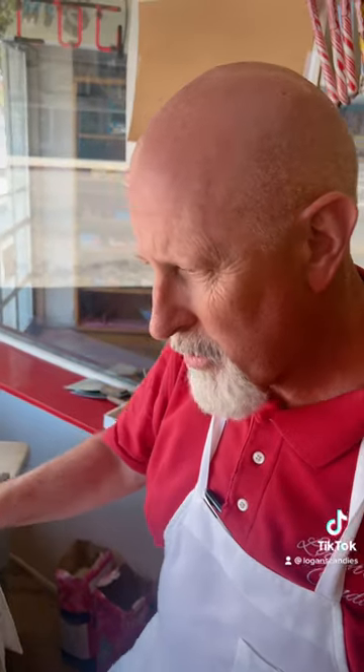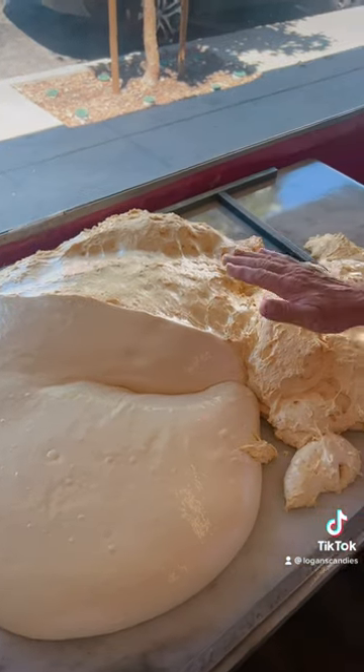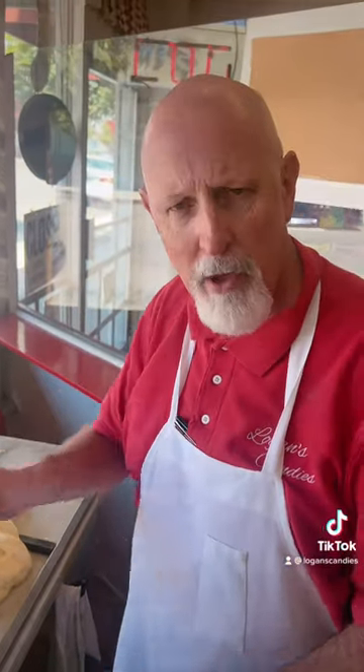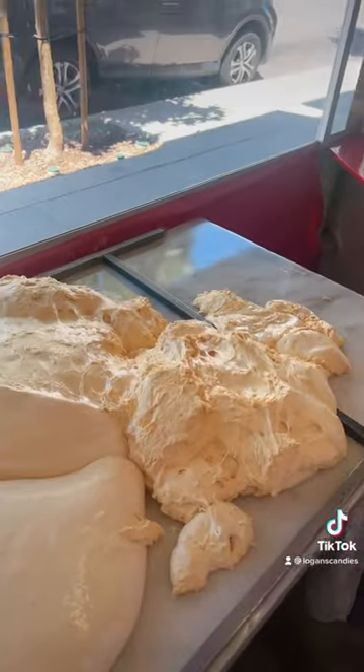It actually grows a little bit more on the table here. Once it starts to cool it'll fall just slightly — it'll be about this thick in the middle and maybe this thick on the outsides. Then we'll just take our knife and start to chop it up in little pieces, dip it in chocolate, and it is amazing. I'm going to pick a little piece off the side of the kettle here — it's still very, very warm.